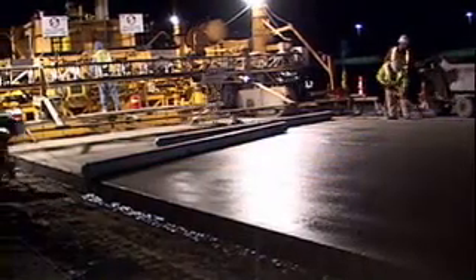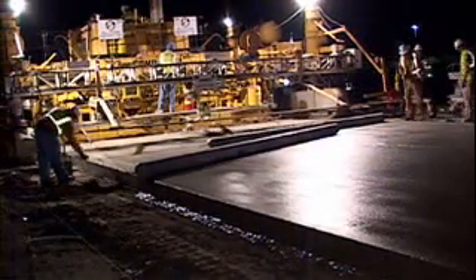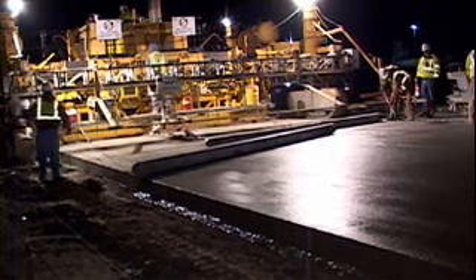Introducing the 5400 series paving mold. This new Gomaco mold is designed with a structural integrity that is unmatched in the industry.